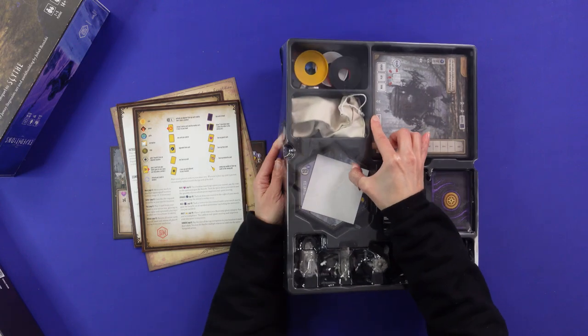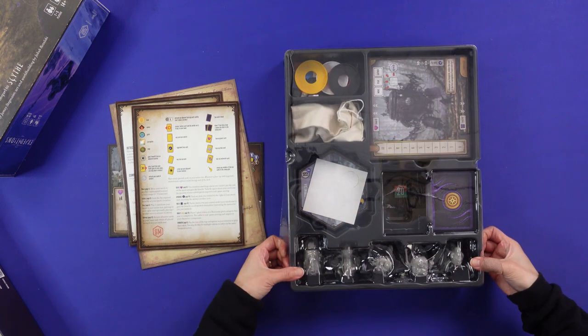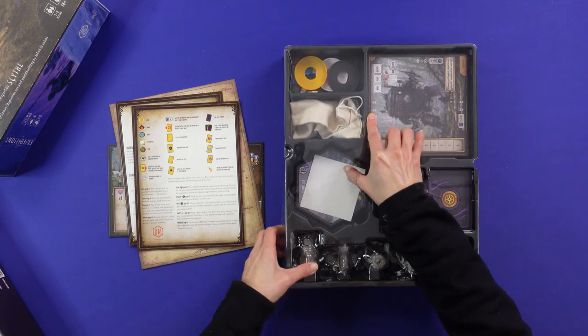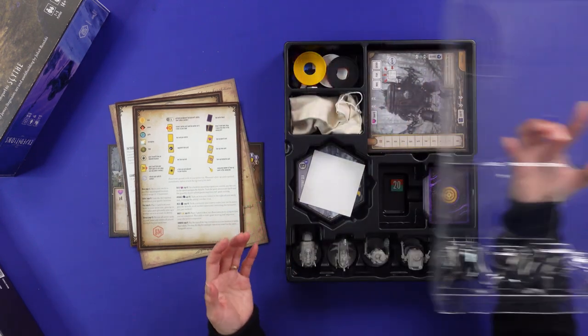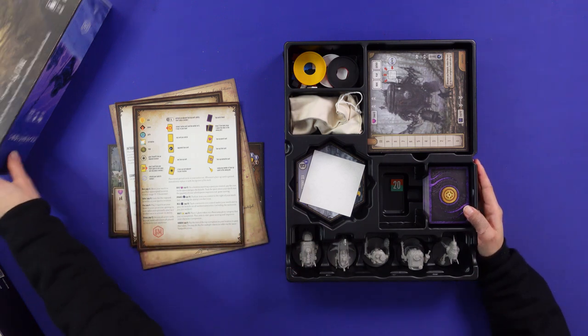There are just two holes here which are awesome to help you pop the insert out. I'm sometimes a bit too gentle with it, but there you go — I like this insert, it tries to keep things together.